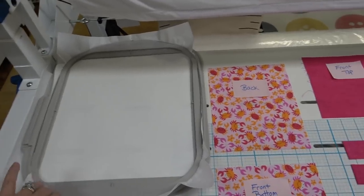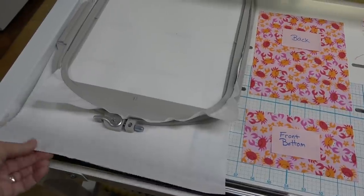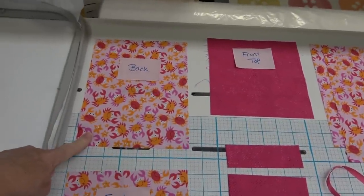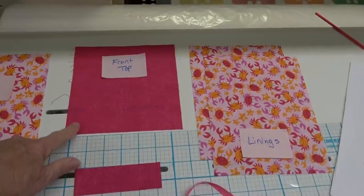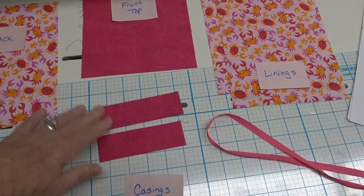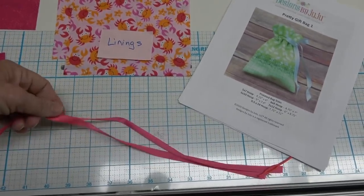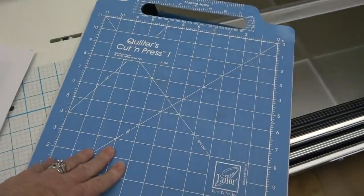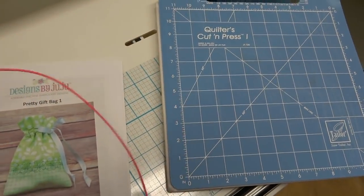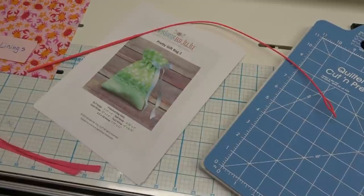To make this project you're going to need two pieces of lightweight tearaway stabilizer - I didn't have any lightweight so I used medium weight, which is okay, it'll just be a little bit tougher to pull away from the back. You need one piece of fabric for the back, one piece for the front bottom, one piece for the front top, two pieces for the casing (or as I do it, one piece prepared then cut in half), two pieces for the linings, and a piece of ribbon. You need the instructions and a firm surface for trimming. A bodkin is not necessary but very, very handy.